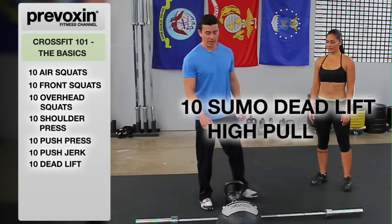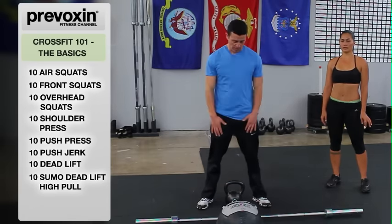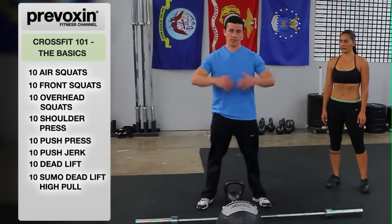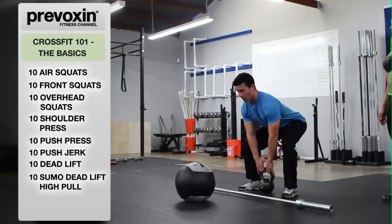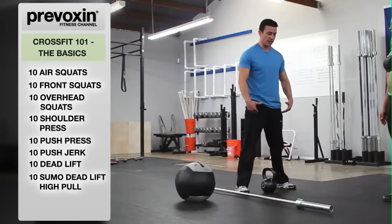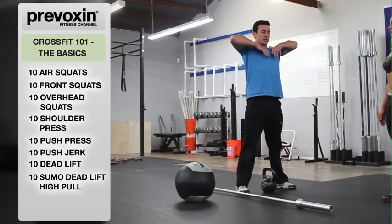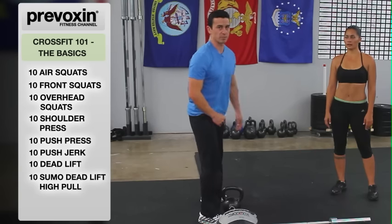Next we go into the sumo deadlift high pull, using our kettlebell. We're going to bring this kettlebell from the ground up to your collarbones, being as efficient as possible using your big muscles — legs and core — and lastly your upper body, which are the smaller muscles. In the deadlift position, back straight, bring it up nice and fast and right back down. The order is: use your legs as fast as possible for a big drive up, big shrug with the shoulders, and lastly the arm pull with the biceps. Return the kettlebell to the ground in the exact opposite order — arms go first, then shoulders, then right back down in a smooth motion.